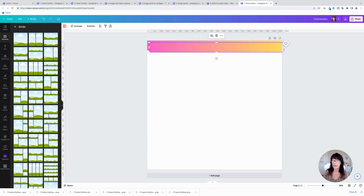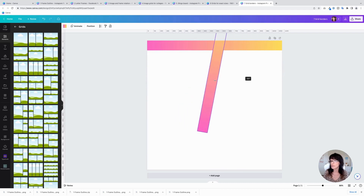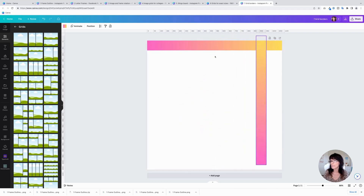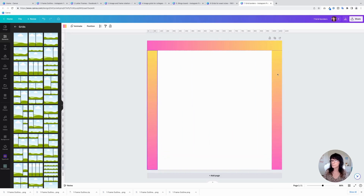Once you have that gradient, take that grid and duplicate it. Rotate it 90 degrees and bring it over to the side. Look what I'm doing — I'm creating a gradient-style border for this image. There's a little bit of a demarcation line right here where the two gradients meet, so to fix that, just resize that one a little bit, like a puzzle piece. Then repeat this process for each of the sides — duplicate, bring it to the other side, and rotate it the other way so that the pinks meet up.